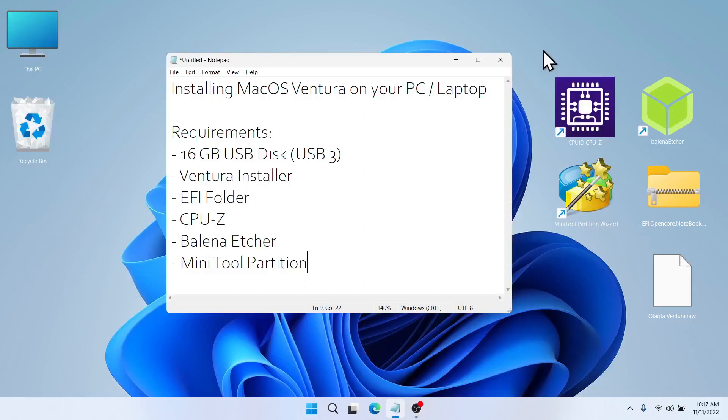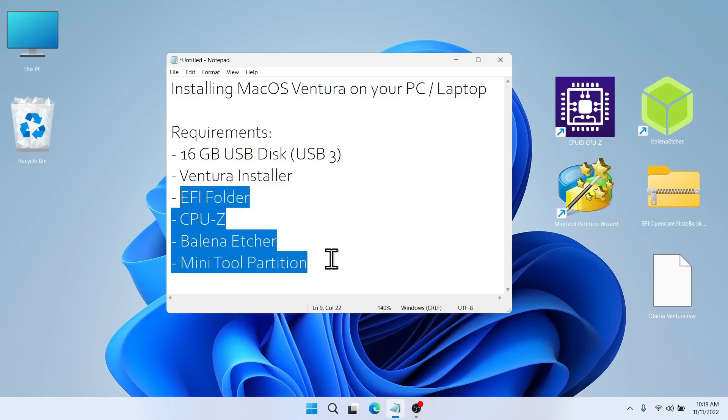Hello everyone, today I'm going to teach you how to install macOS Ventura on your PC or laptop. The requirements would be a 16GB USB disk — preferably USB 3 for faster data transfer, though USB 2 can work as well. You'll also need the Ventura installer, the EFI folder, CPU-Z, Balena Etcher, and Minitool Partition Wizard.